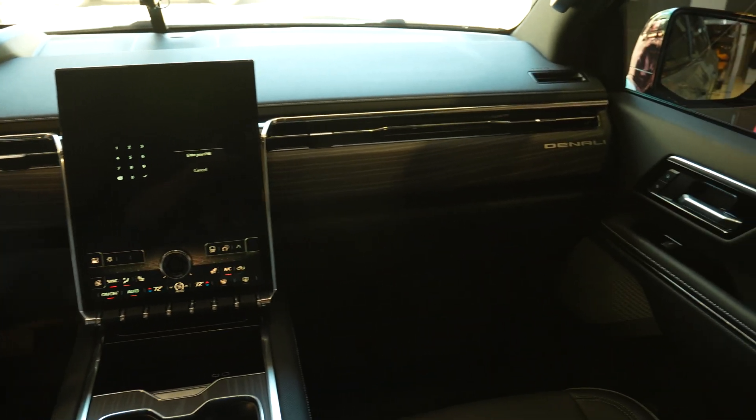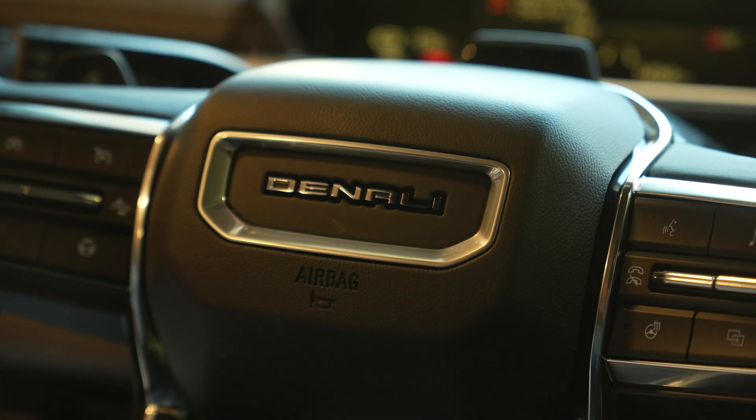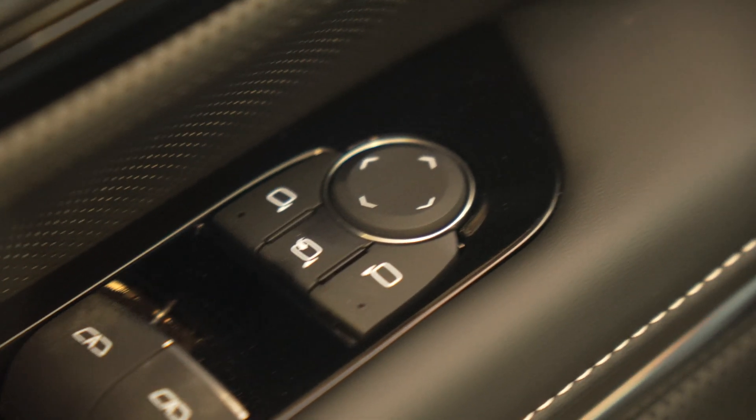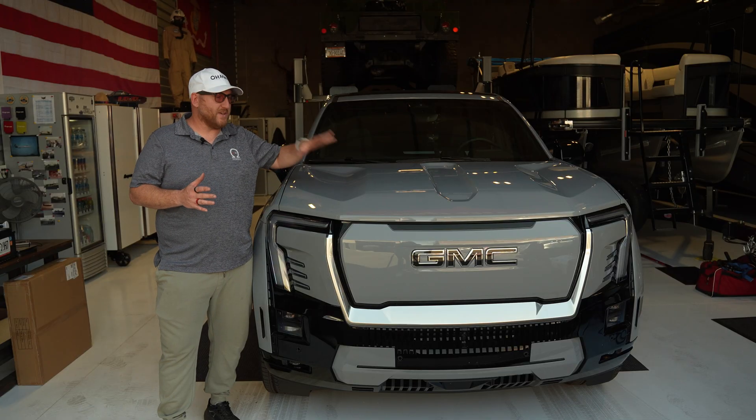The interior is beautiful. The Denali really steps it up, of course, and you get really nice design features and all of the more high-end fit and finish. All right, so let's get started with doing the swap.